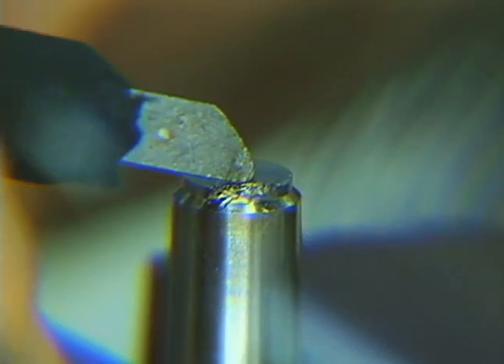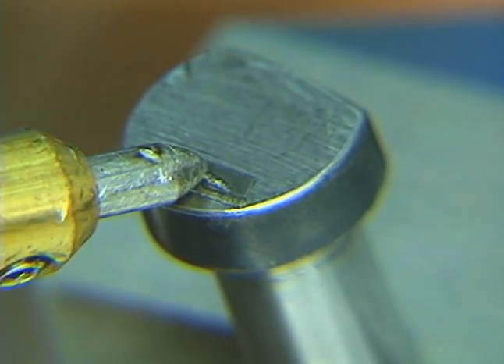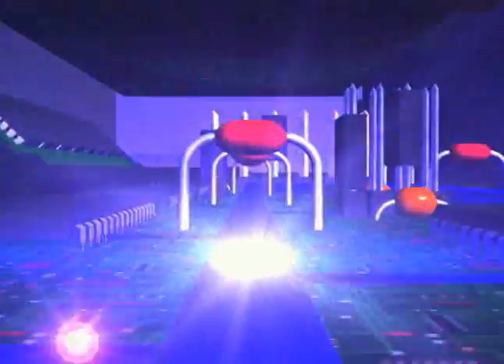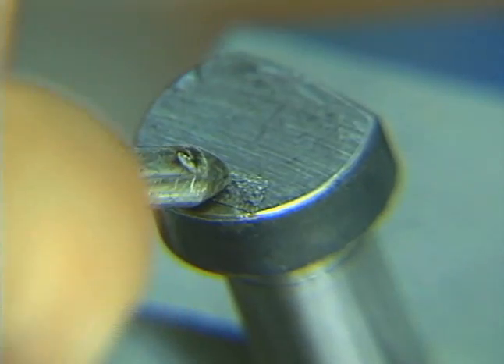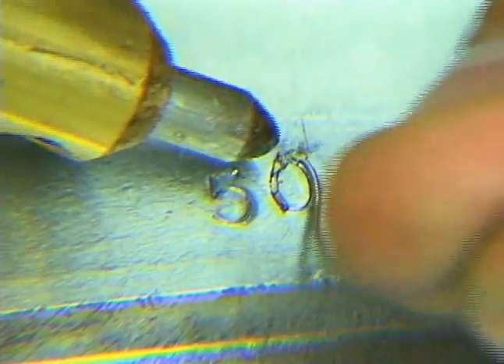Only gentle pressure is required on the welding electrodes. This helps to prevent the formation of cavities or pinholes. Through modern electronic control circuitry, even the most difficult working conditions are no obstacle to ensure a homogeneous welding pattern.